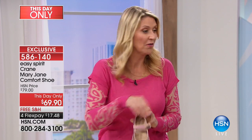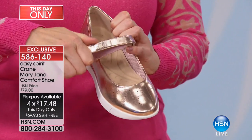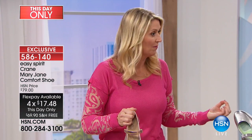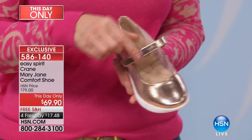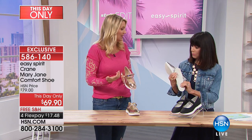With this Mary Jane — and we'll focus on the Mary Jane part of the name, not the Crane — you have that great hook and loop closure. We've talked a bit about swelling in your feet throughout the day. Some people wake up with more swollen feet, and some people's feet tend to swell throughout the course of the day. With this adjustability, you can adapt — if your shoe feels a little bit tight at lunch, just loosen up that strap and get that comfort you need for the rest of the day.